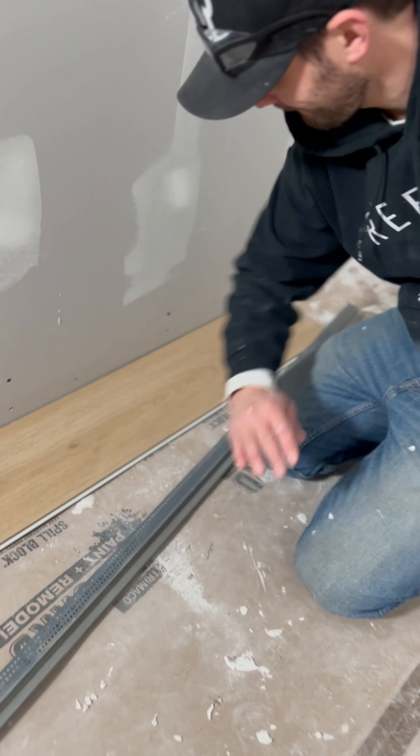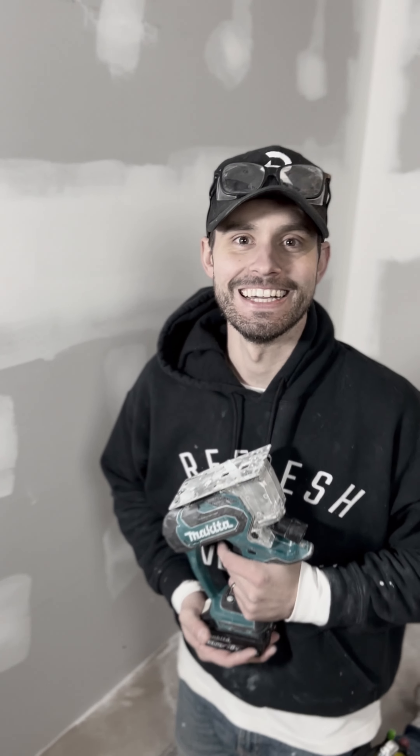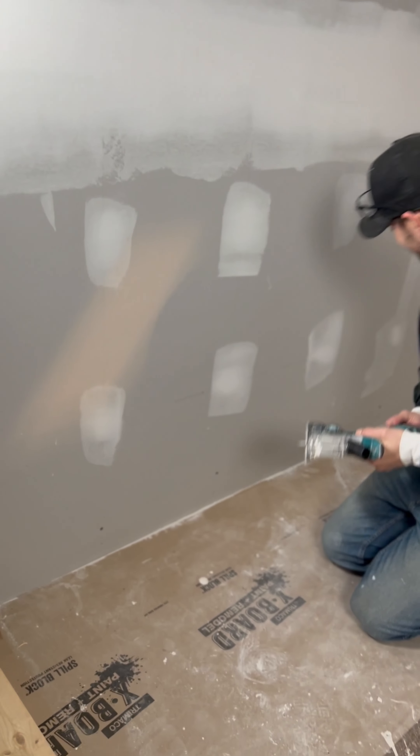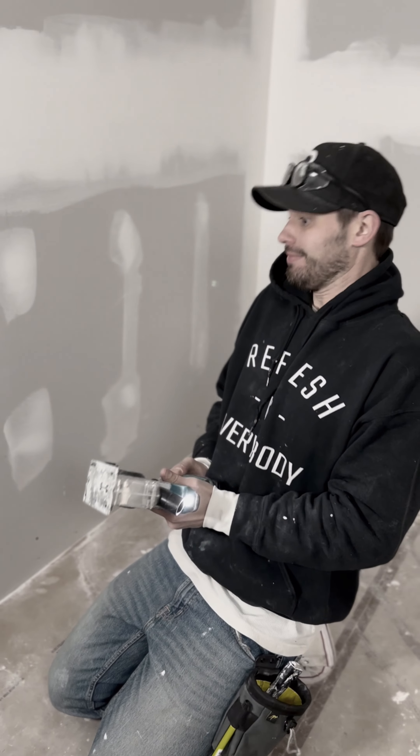You don't want that. A hammer drill is essentially when your drill is hammering. Assuming he's done interrupting me, at this point... tell them about making sure the screws are up.